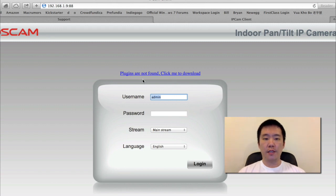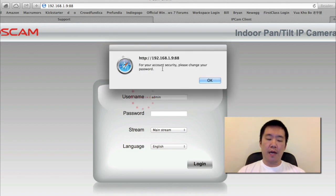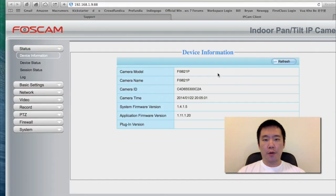Notice this part right here where it says plugins are not found — click to download. If I do not download the plugin and I just log in, I will not be able to view the video or anything. I'll just demonstrate that. The user ID and password are still the default, and it's just reminding me to change it. Right now there's no option here allowing me to view the camera because I do not have the plugin.